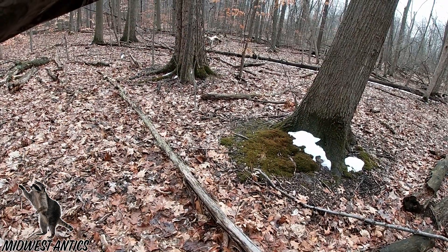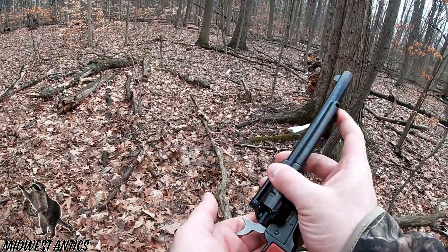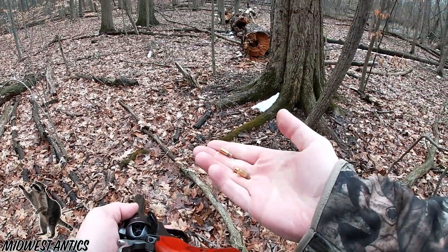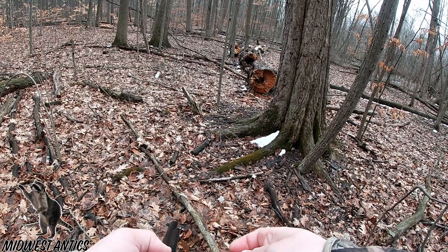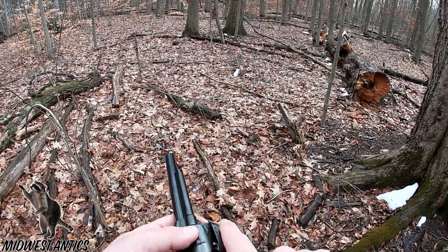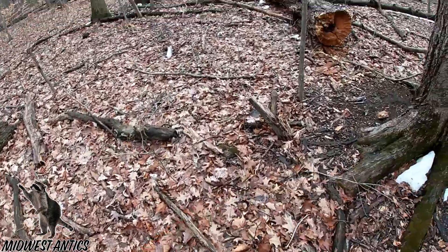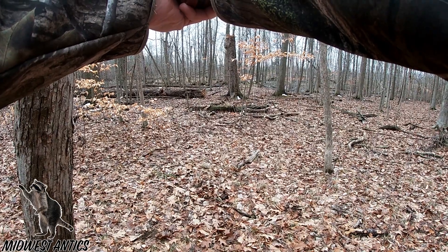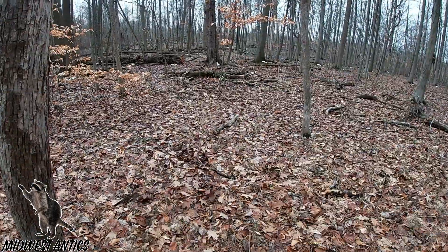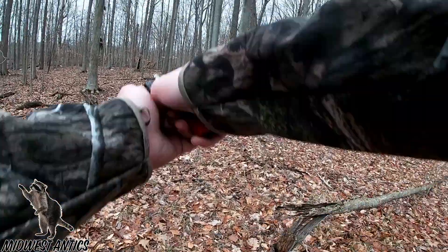There we go. All right, we offloaded all of our ammunition. We got a couple more rounds here. Last three rounds. There we go. One more round, boys. Let's see what this log here — it's a dead tree.